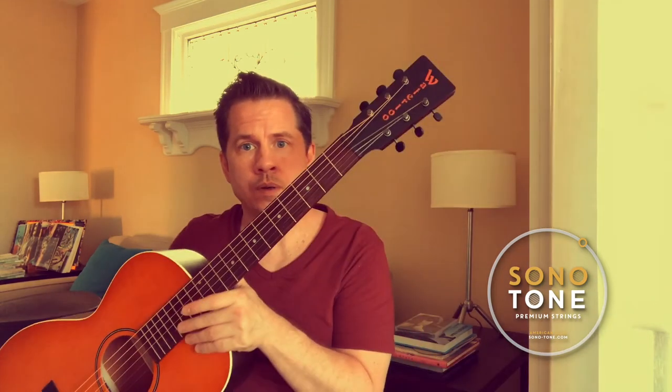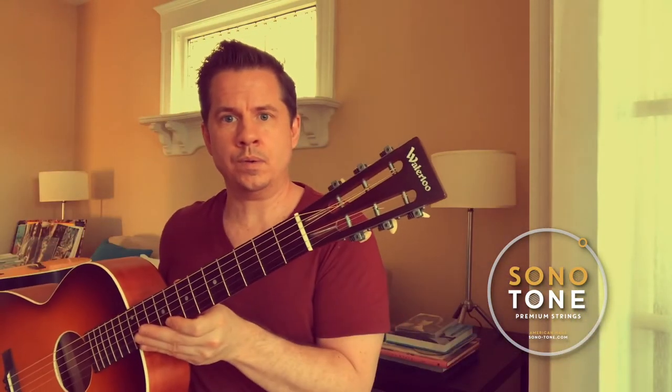Love it, love it. So I'm going to do two numbers for you — a little bluesy numbers to let you hear the difference between the Concerts and the Symphonics and see what you think on these awesome Waterloo guitars. Again, this is the WLKTR with Symphonic 1150s. And this is the WLS Waterloo with Concerts 1150s.